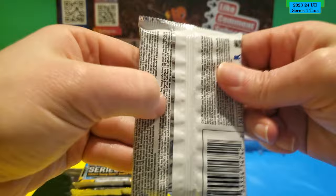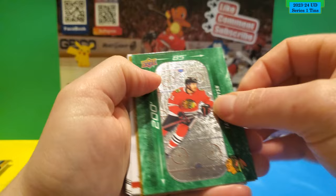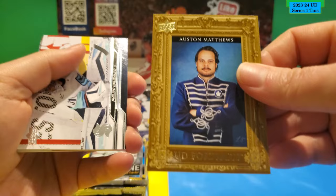Second pack. All base, and there's a green one. Star Surge of Matt Boldy. A 200x85 of Taylor Hall — there's the front and back, it's the green one. Two green ones now. Auston Matthews — Big Pappy. UD Portraits. And the rest is base.